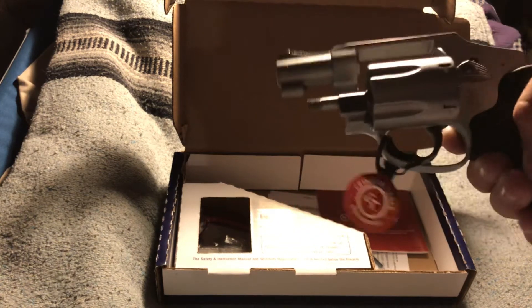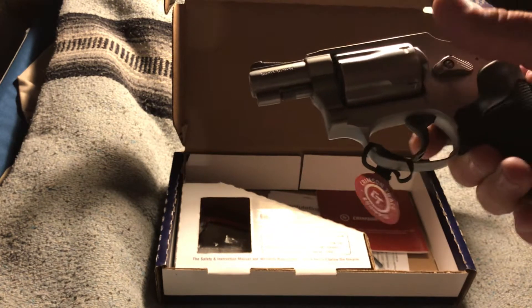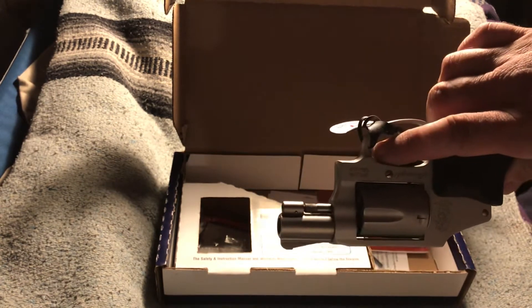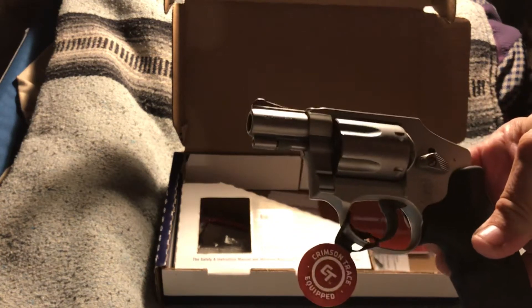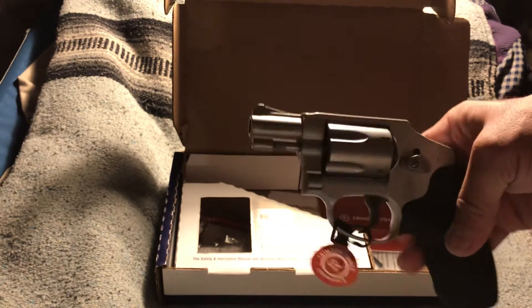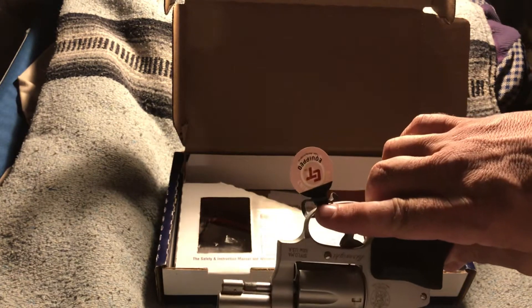It only holds five rounds, so you have to make sure your shot placement is accurate. It's still very concealable. The .38 Special is more than effective, especially if you use a Plus P round.